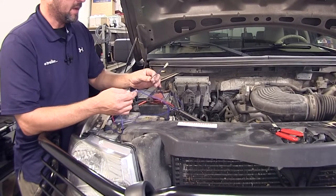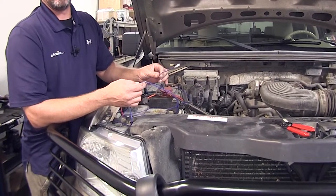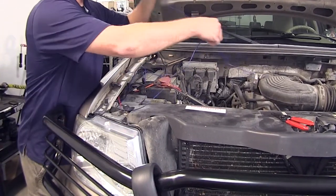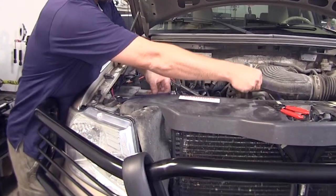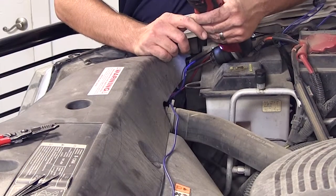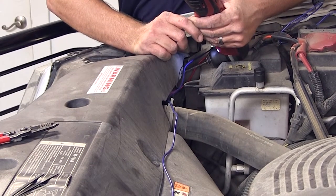Next we'll take the long blue wire coming from the relay connection and route it into the cab of the vehicle and ultimately to our switch. For this application we're going to route across the front, and we'll need to make some areas where we can secure the wire. Using a small drill bit just large enough for our zip ties, we're going to make some attachment points.